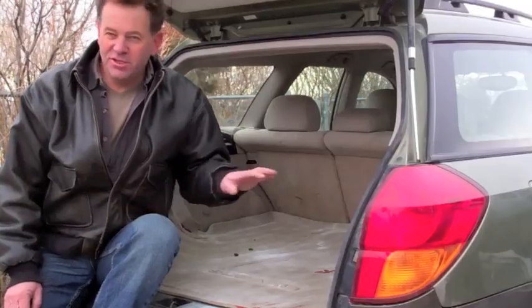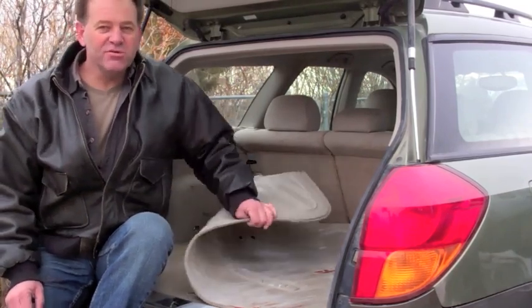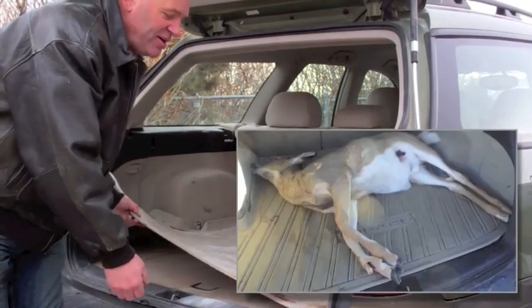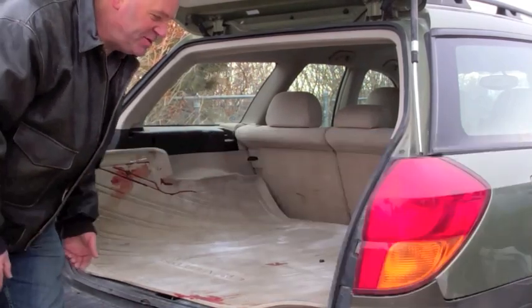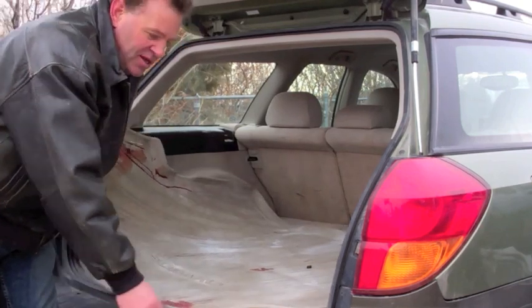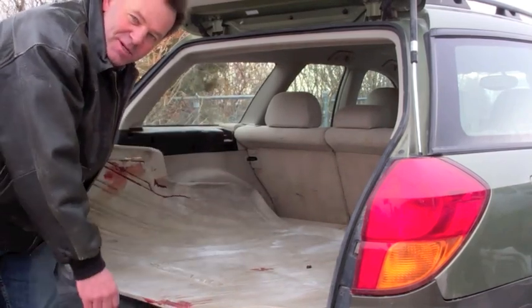Be sure to investigate the roadkill laws in your state before you pick up game. Now, there's one feature about my Subaru that I really like — it has this nice rubber mat in the back. You can put a deer in here and it contains any messes from blood, manure, or anything that spills out. All you've got to do is take it out and clean it. It also has a nice rim around the edge that helps to contain spills.